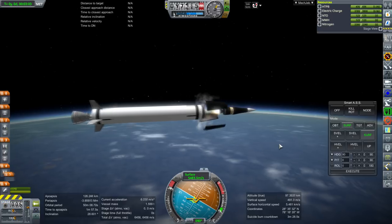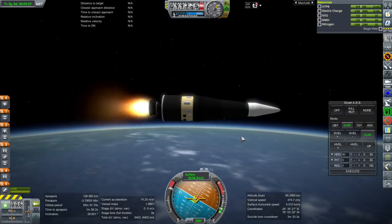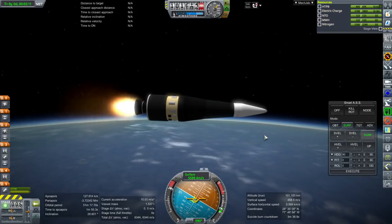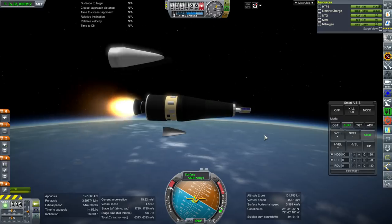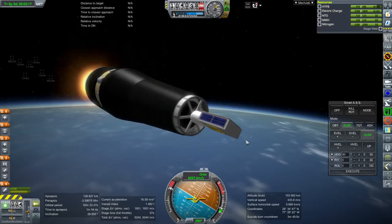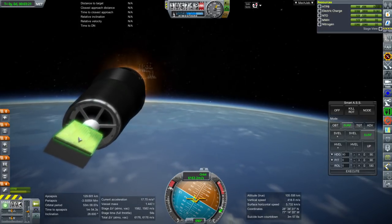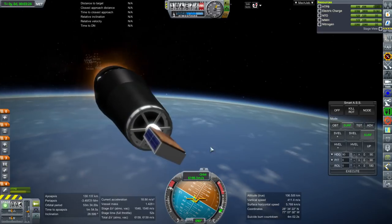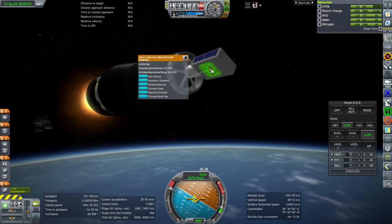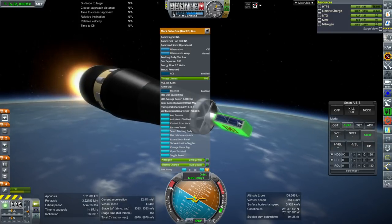Here we go — with this stage. Let's get rid of that nose cone; it looks a little bit awkward right now. So, this is our payload. It's a Marco — a Mars CubeSat, Mars Cube 1. It comes in three parts: there's the antenna part, the box part which is the bus, and then a little UHF antenna. The bus contains the solar panels.